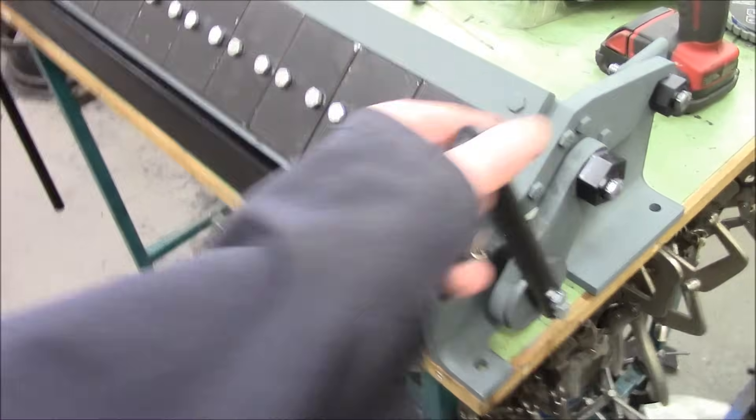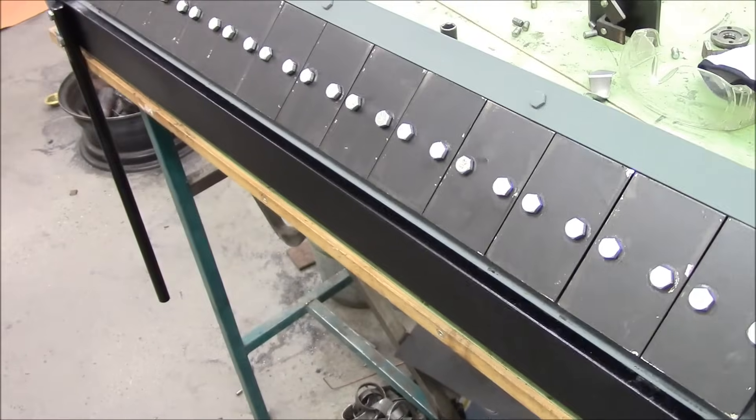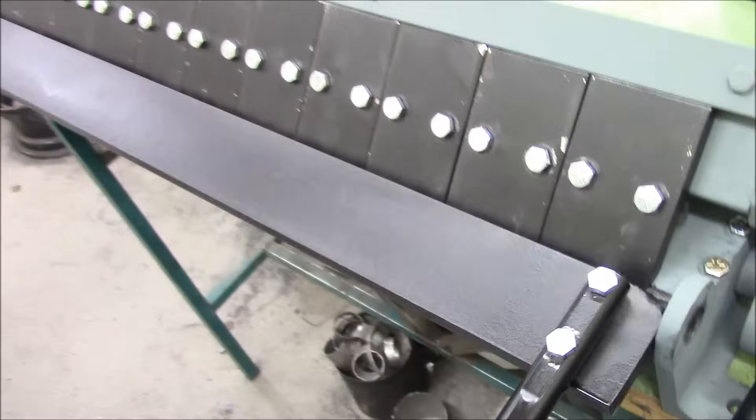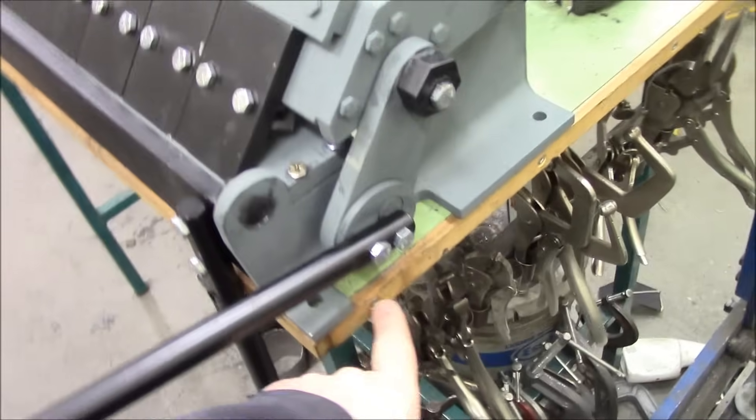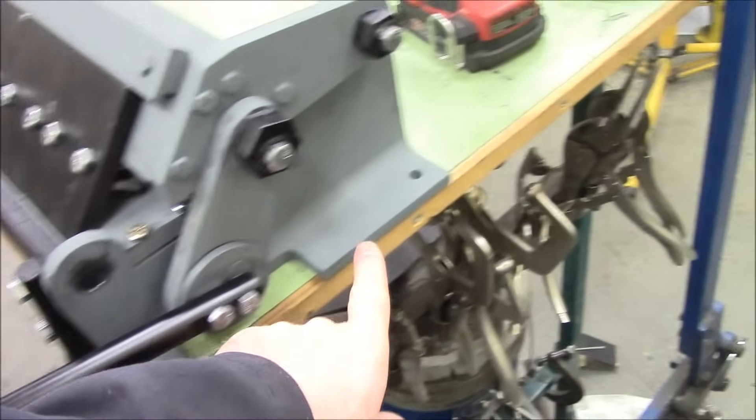We got the cantilever with the little fingers so you can lock stuff down. We got the lifter upinator for the bender overinator. This thing is glory. Strategically mounted with invisible bolts right now, but we'll get there.